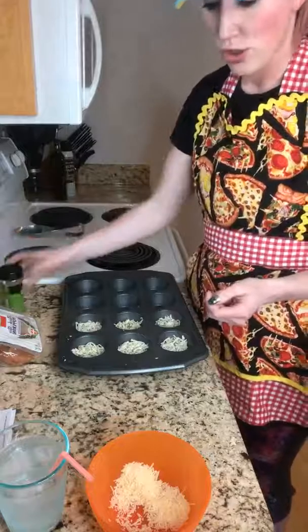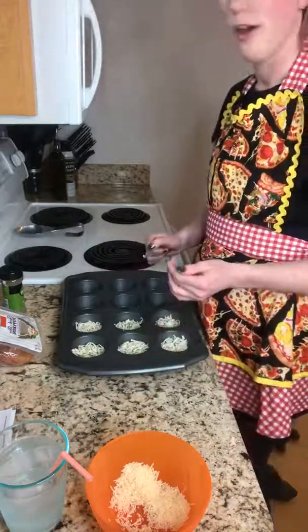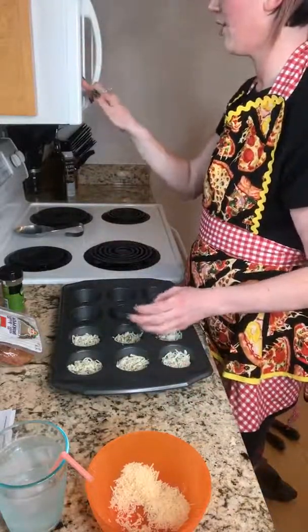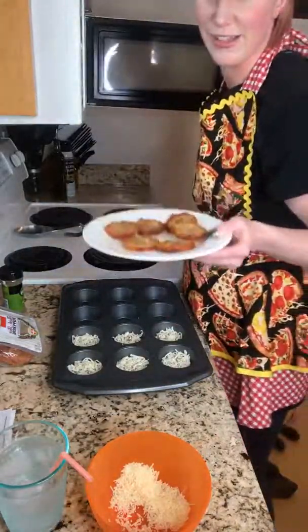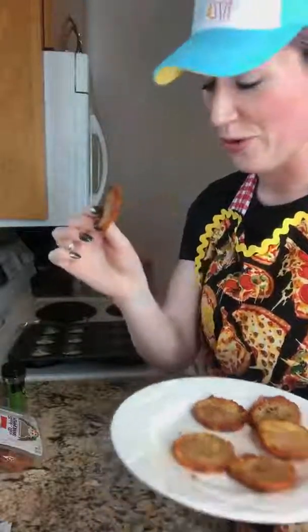I found this recipe in one of our accountability groups. If you're looking for new recipes and some motivation, drop me the word 'accountability' in the comments and I can get you added to that group. Let me show you what these look like — I'm going to heat them up just a little since they've been done for a while. You bake them for 12 minutes and your mouth is gonna be watering while these are in the oven. They're cute little things — maybe a little thicker than a chip, but that's fine.